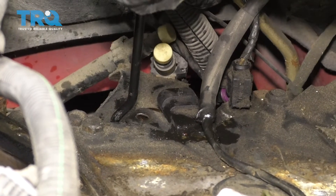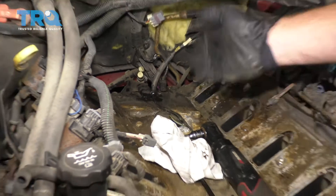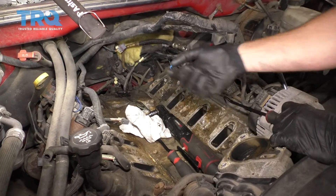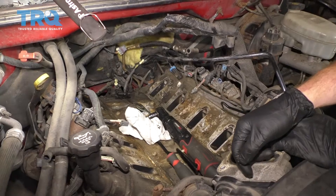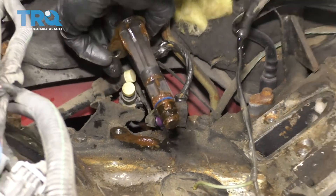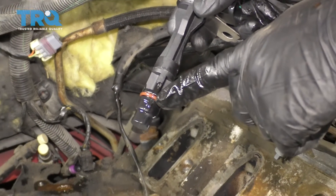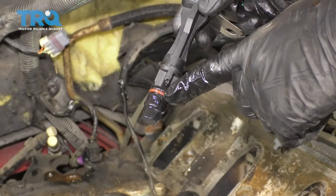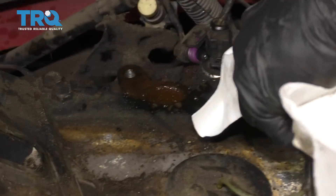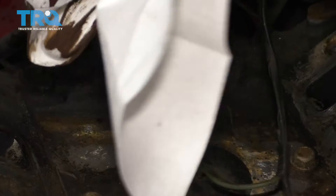Sometimes these will come right out; other times you'll have a much harder time. If you can't get it out, go ahead and remove the intake system — we have a video that shows you how to do that. There it is. The next thing you're gonna want to do is lubricate the seal with a little bit of engine oil, then take your rag and clean out the inside of that hole as much as possible — it can get pretty nasty in there.